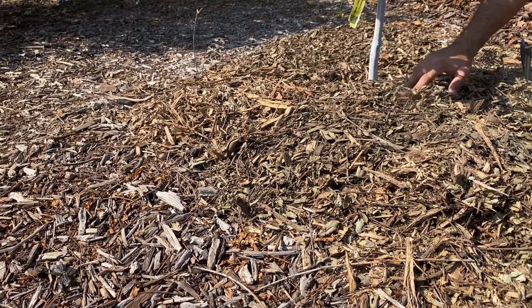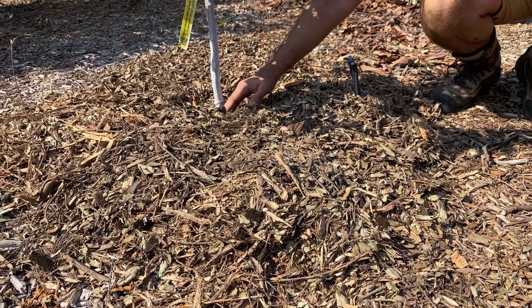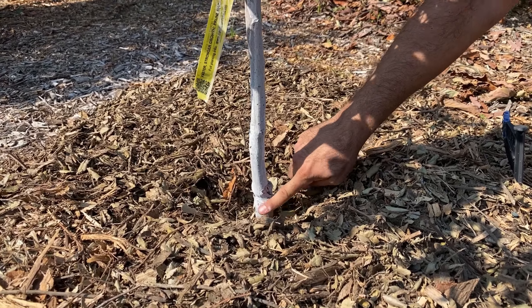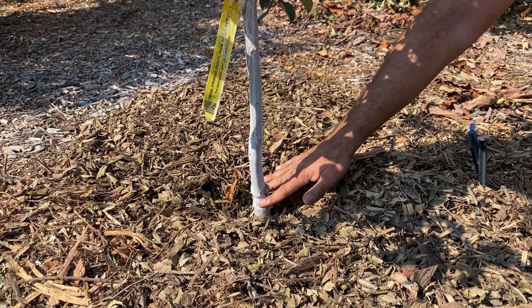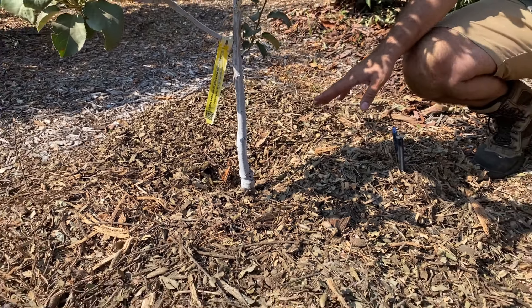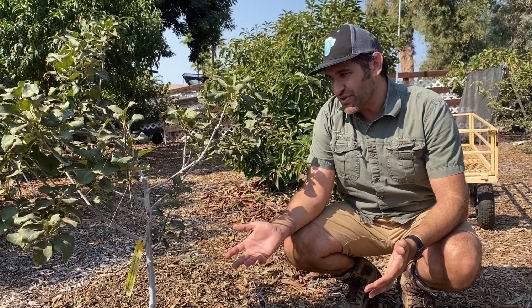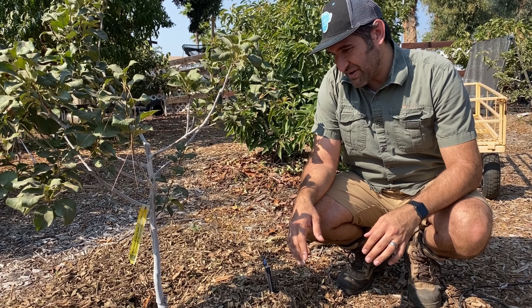Another thing you might notice is that there's a dip here — the mulch is not touching the trunk. If mulch is touching the trunk, you'll often get what they call crown rot or trunk rot, where too much moisture gets on that wood material. It breaks down, harms your tree, and then you've got a dead tree. So that's part of it being a blessing and not a curse for your trees.